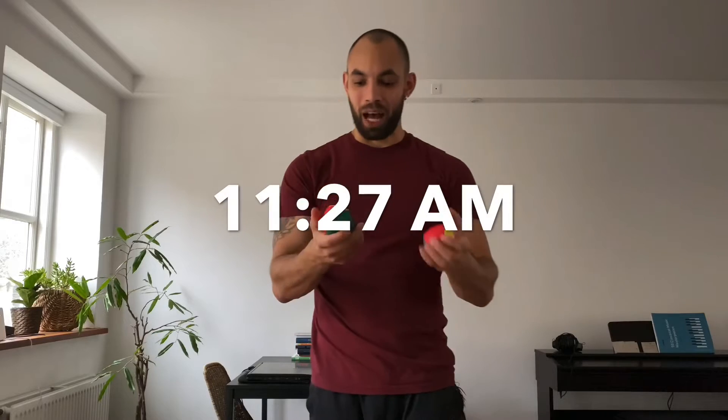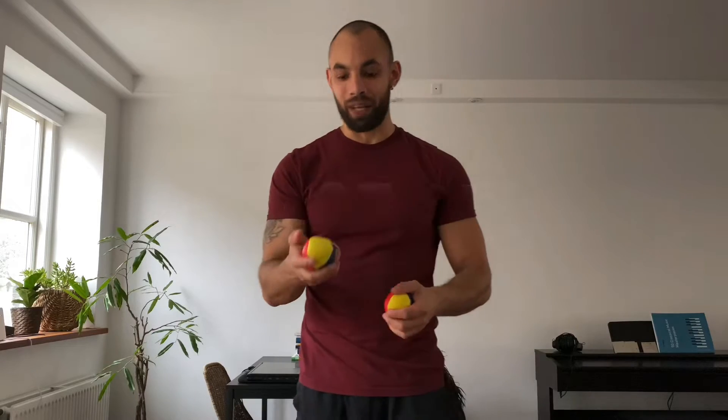I've been going at it for a full hour now and I feel like I've slowly been getting a better hang of it. But I think I just want to give it a rest for today and then continue with some more practice tomorrow.